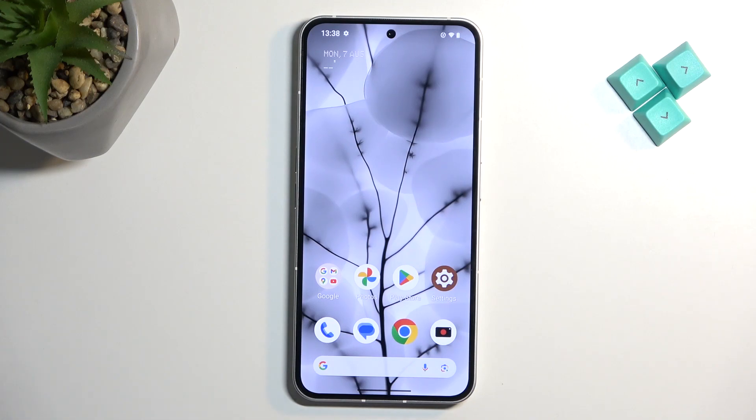Welcome. In front of me is a Nothing Phone 2, and today I will show you how you can hard reset this device through recovery mode.